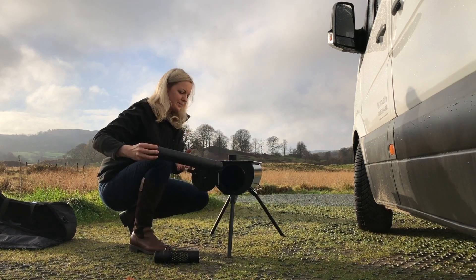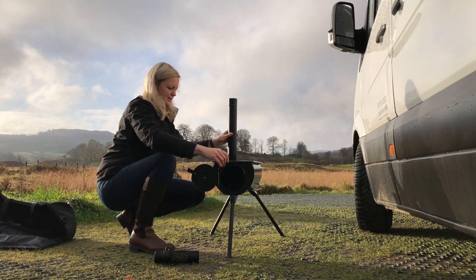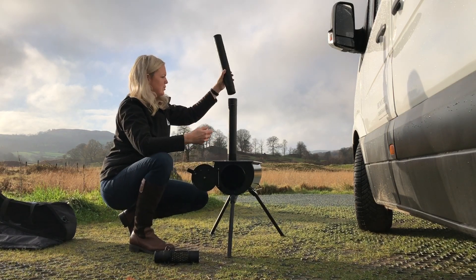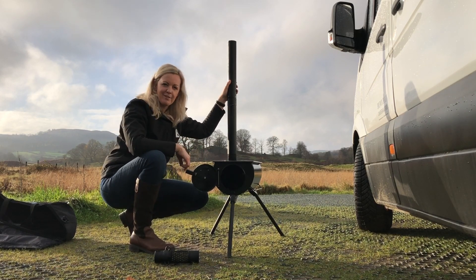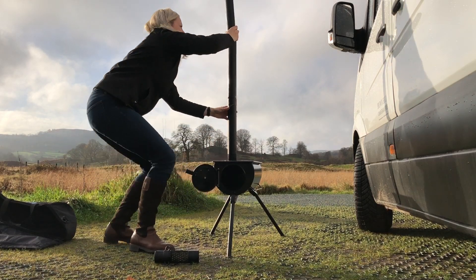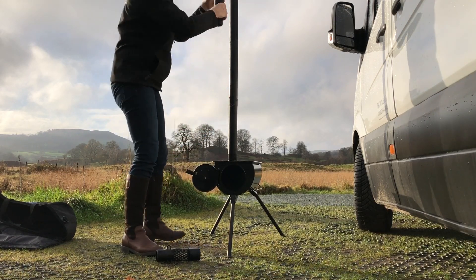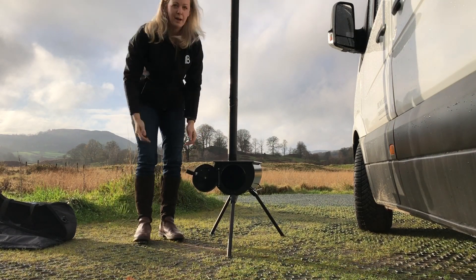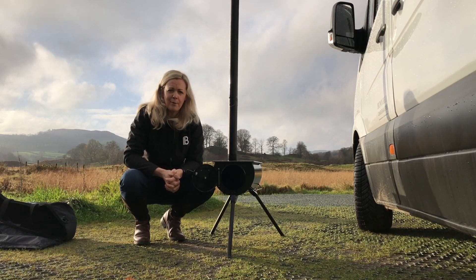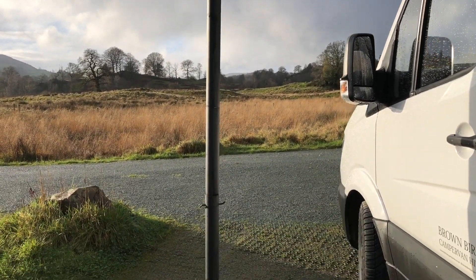That spark arrestor stops any kind of big sparks jumping out at the top of the chimney. This one's got the vent which controls the airflow in and out, so that one goes in first. Then you can make this as tall as you like, with the idea that the smoke goes up the chimney and away from you rather than being smoked out around the campfire all night.